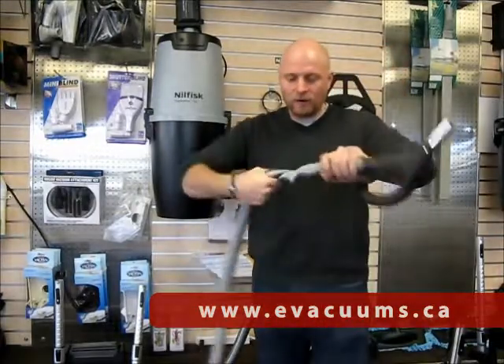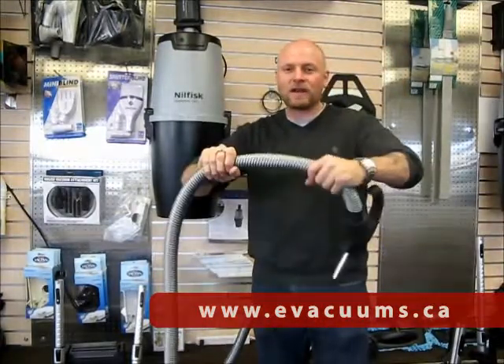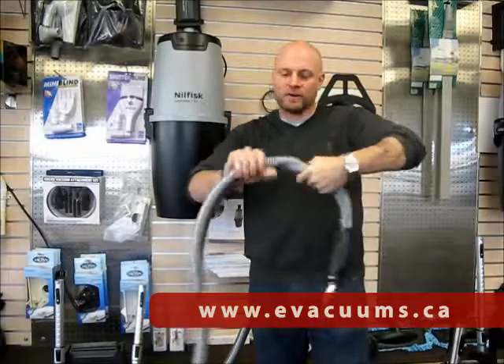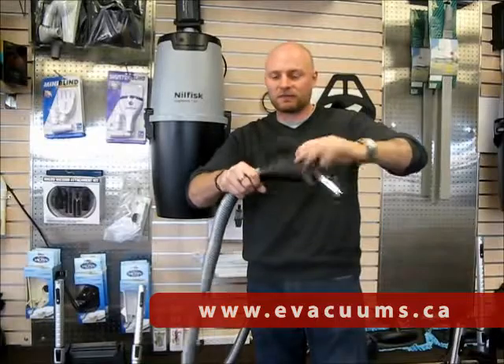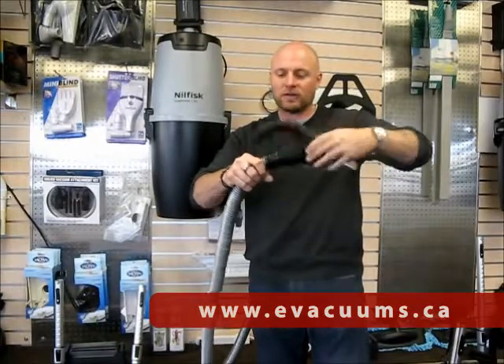All the Nilfisk hoses are kink proof and crush proof, so you can twist them, you can tread on them, they'll always spring back to life, and they all come with a 360 degree swivel action on the handle.